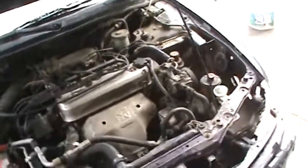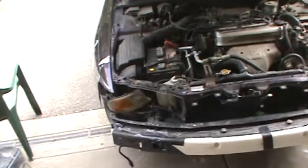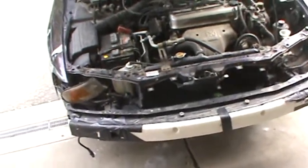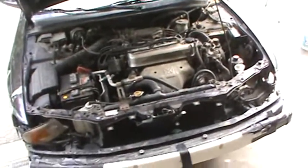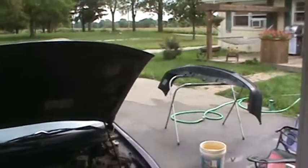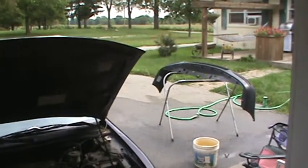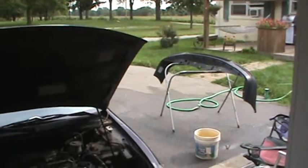Anyway, that's where we're at on this car. I've got about an hour and a half to two hours in it with welding up all this front end, taking it apart, trying to assess all the parts I need, and everything else. We're getting ready to go ahead and paint the bumper here as soon as it dries, and we'll get her in here and get her painted.